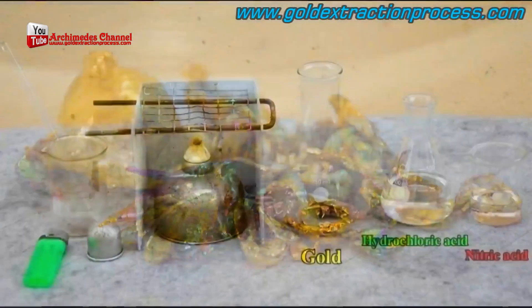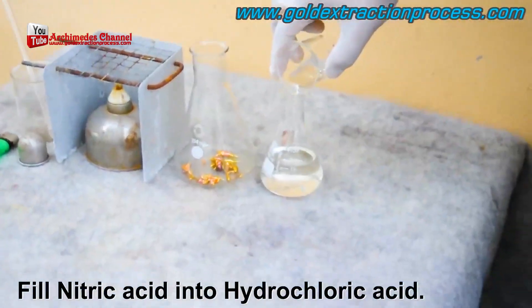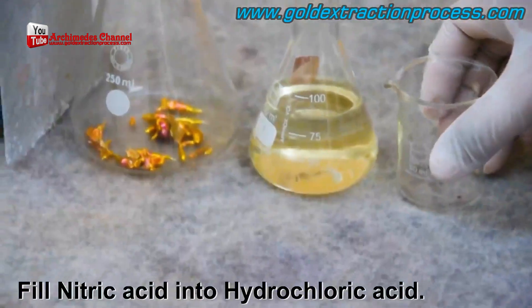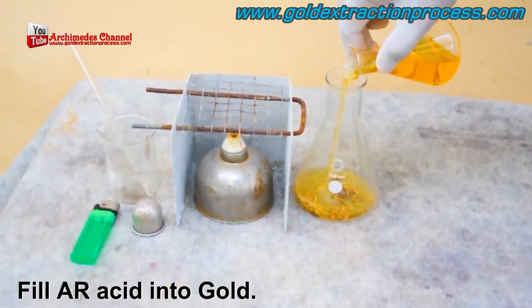Starting with some gold scrap placed in a crucible and poured into distilled water. From there, some hydrochloric and nitric acids are mixed and then poured over top of that gold.